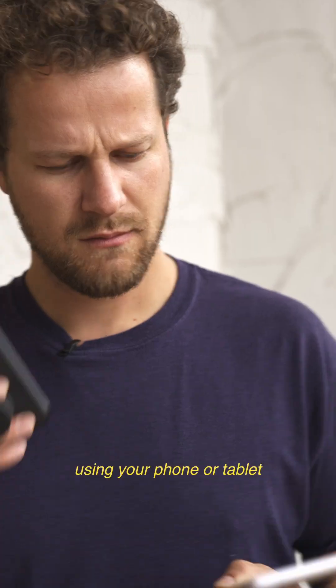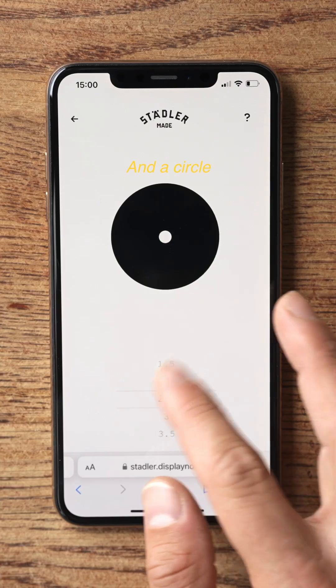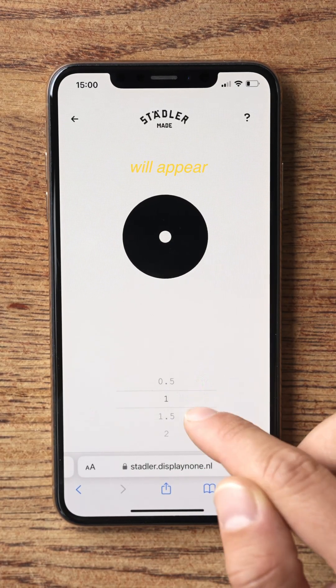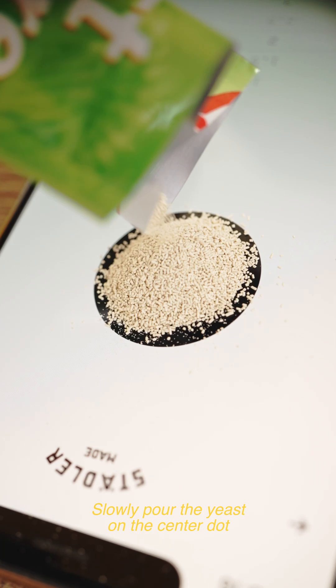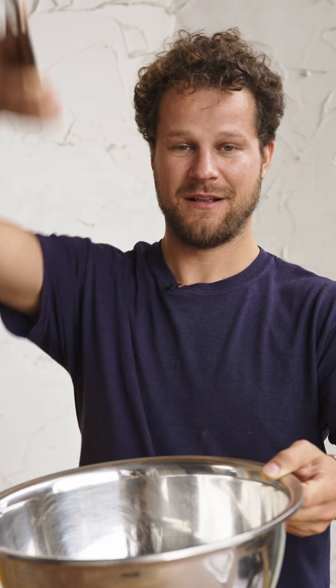Instead of weighing the yeast, we're gonna measure the yeast using your phone or tablet. Input the amount of grams you need and a circle with the corresponding diameter will appear. Slowly pour the yeast on the center dot until it reaches the circle's outer rim. And voila!